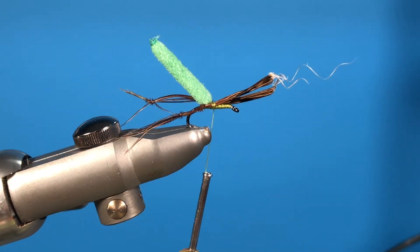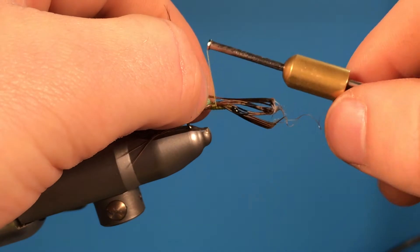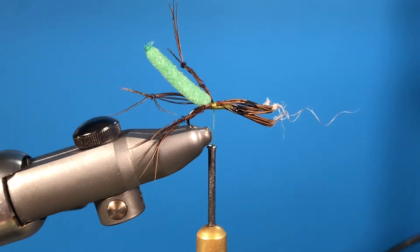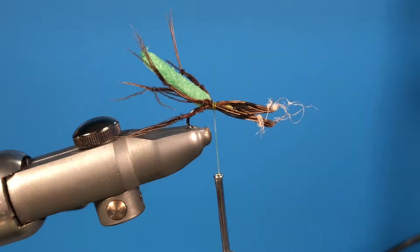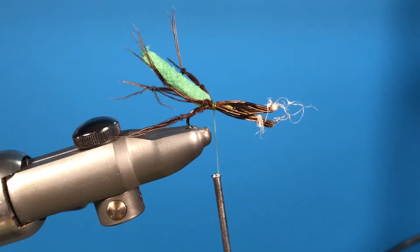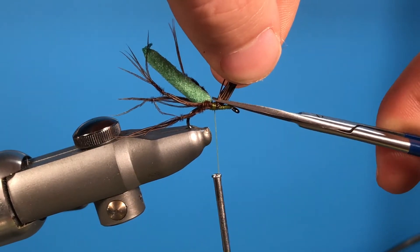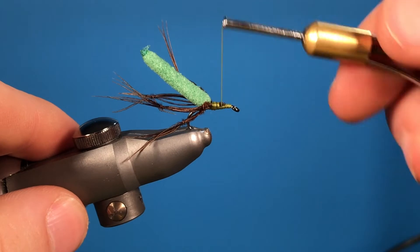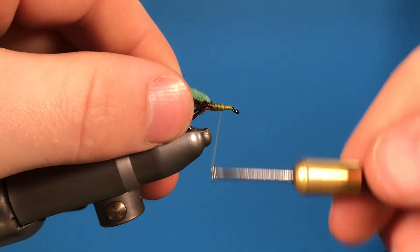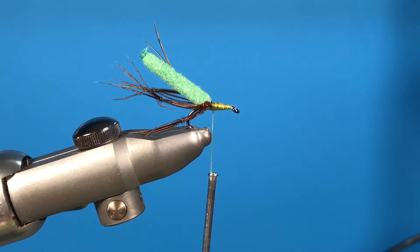With the next ones, we want to get some height on these — just tie those in at an angle like so. Once we have them in, the legs should start to look like that. Grab your scissors and pull up the rest of the pheasant tail butt ends that we don't need, snip those off, and then just tie those in so it should look like that.